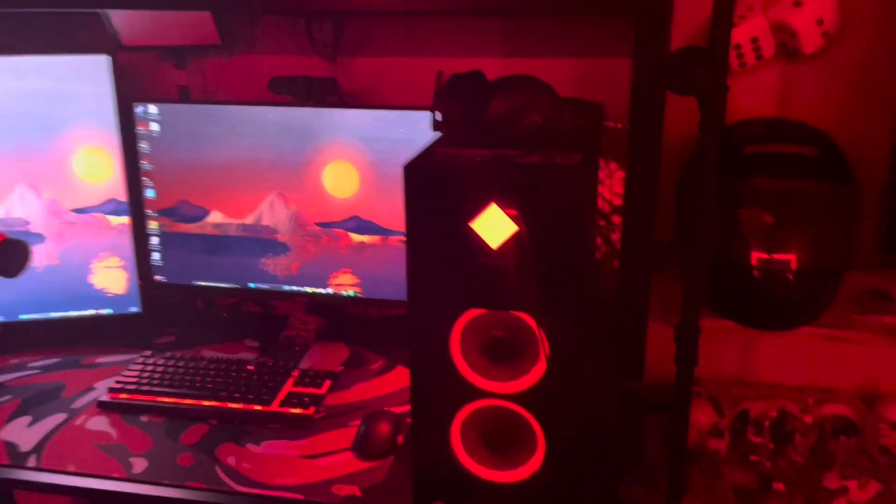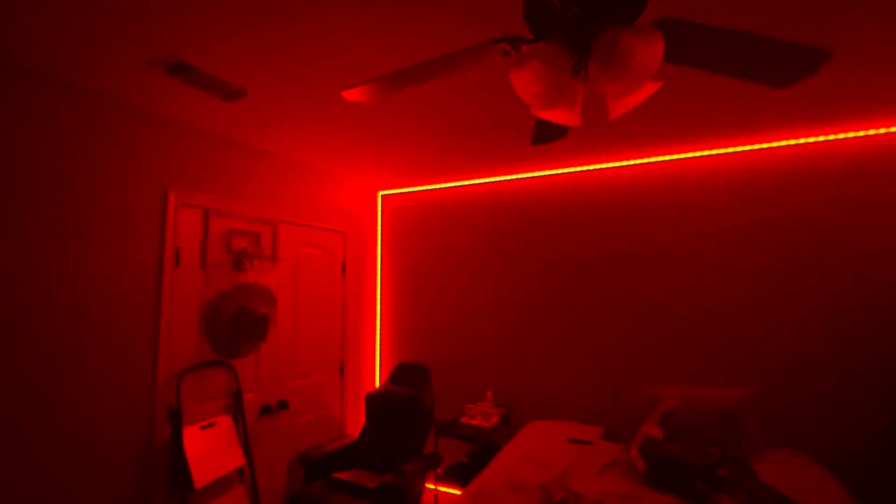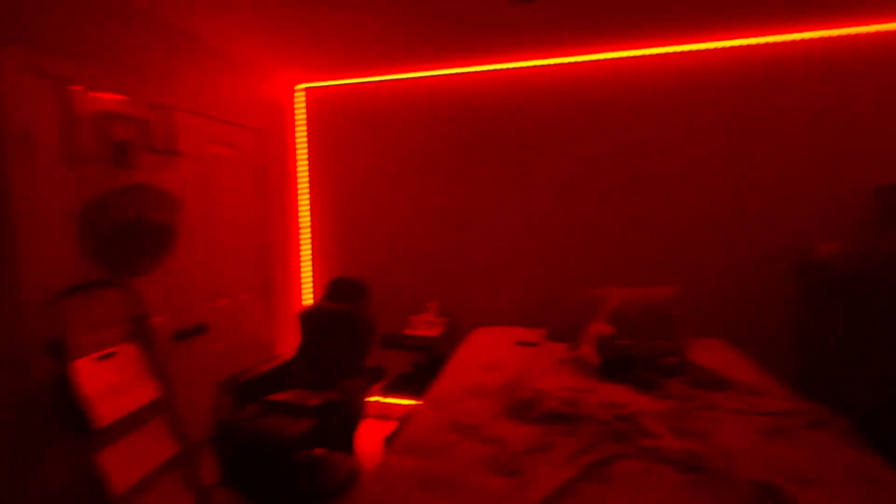This is my setup right here with the LED lights turned on in the background. These are some new lights I installed. I keep them on red. I think they light up the room really good and it makes the whole room red. So yeah, this is my setup right here.